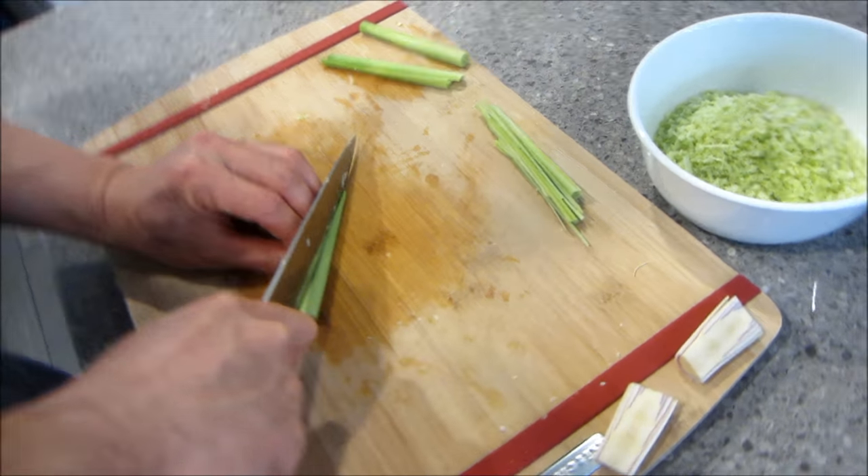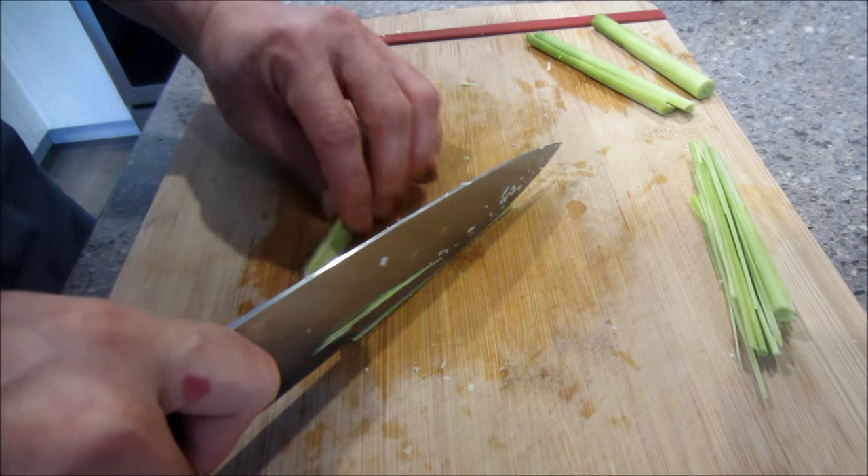You cut the lemongrass lengthwise and then cut it into strips.